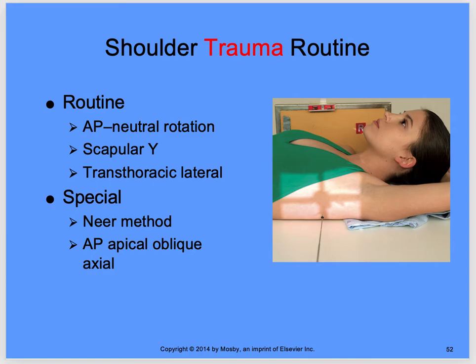We'll continue with shoulder trauma routine. Your routine is going to be a neutral rotation — basically not rotating that arm, just getting an image the way that it is. If the hand is external or rotated internal, you want to leave it the way that it is, maybe try to put it in neutral rotation depending on what the patient can do. Then a scapular Y and a transthoracic lateral, which is for patients who cannot move the affected arm.